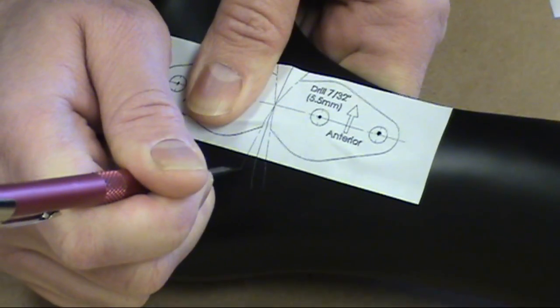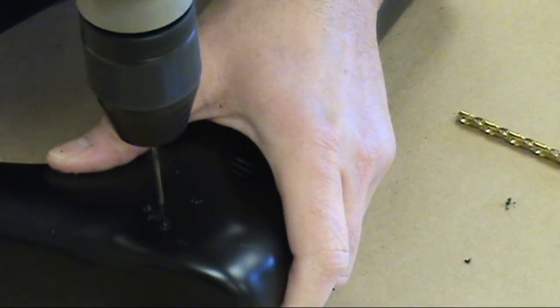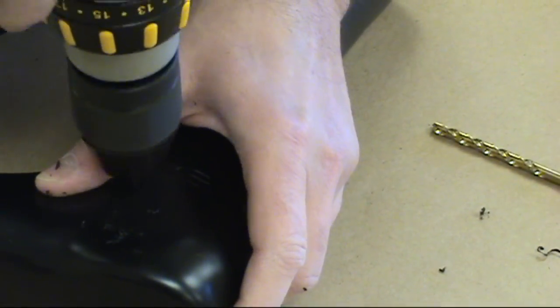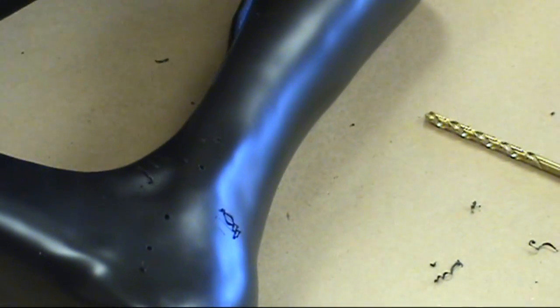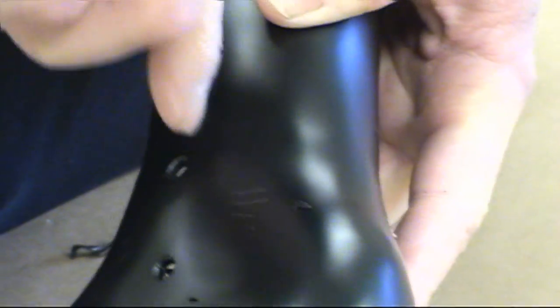Extend the trim lines on the drill guide template using a pencil or sharp object, then pre-drill the holes with the 3/32nds of an inch drill bit, followed by the 7/32nds of an inch drill bit, to get the correct hole dimensions. A deburring tool makes quick work of removing any plastic fragments from the drilling process.